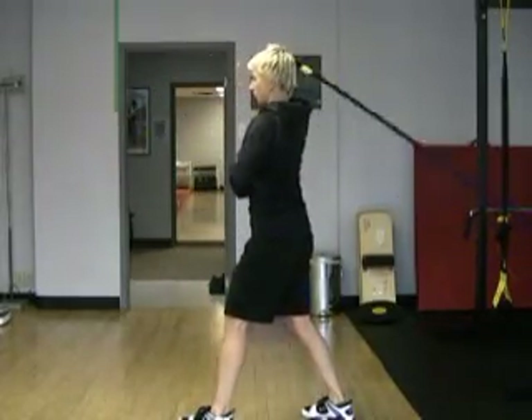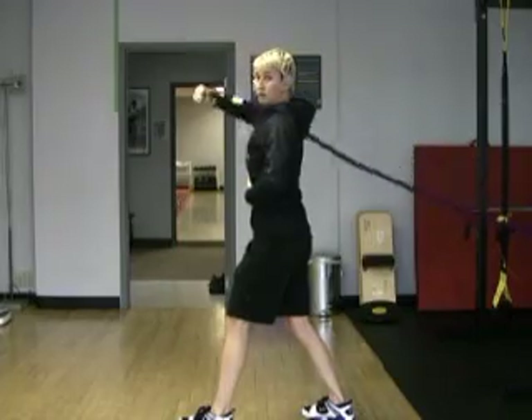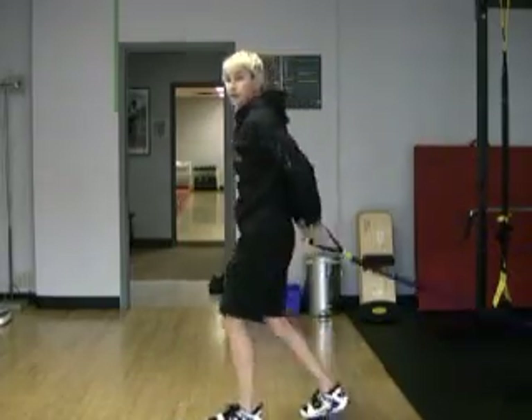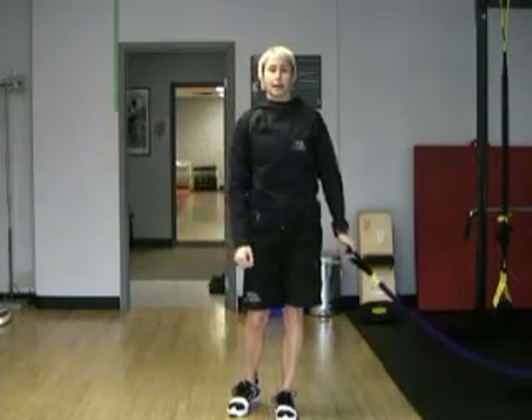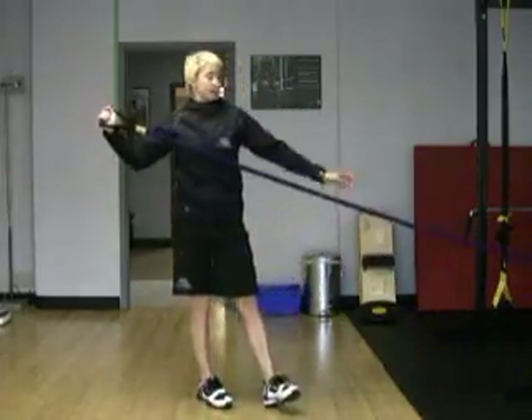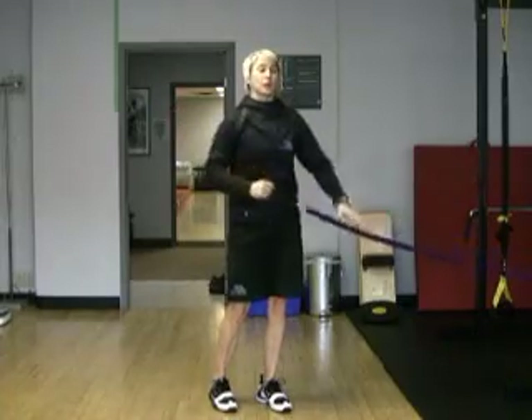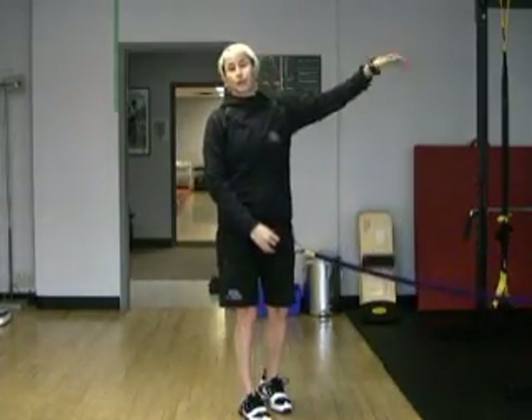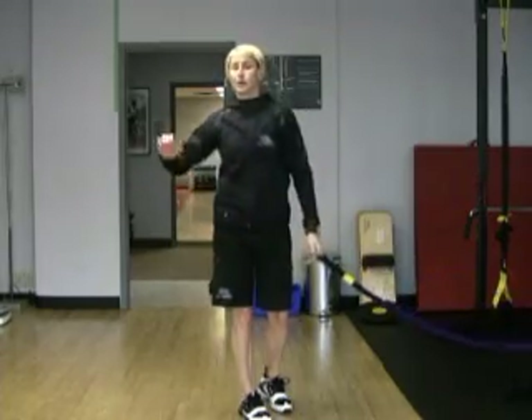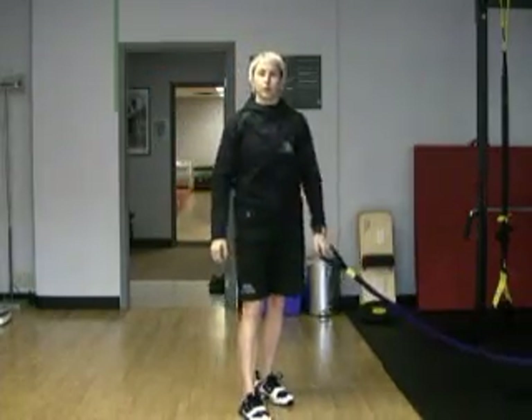Then I'll finish just with internal shoulder rotation, keeping my upper arm still and just rotating there. When you do the wind-ups, attach the bungee a little lower like it is here. When you do the follow-throughs, attach the bungee a little bit higher — it will just feel more comfortable and give you a little more consistent pull through the range.